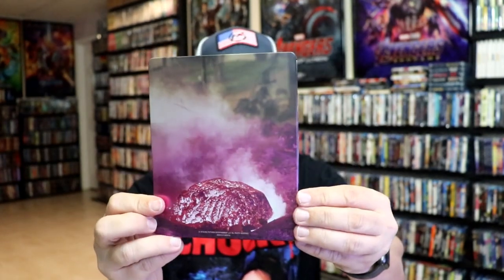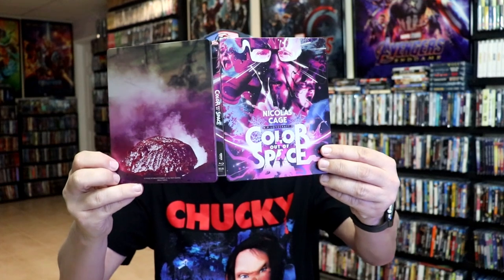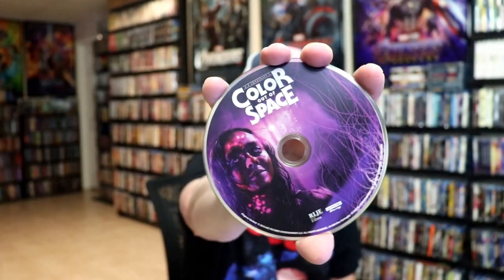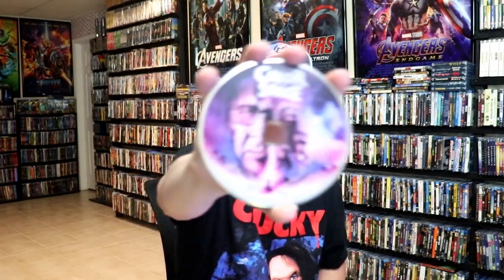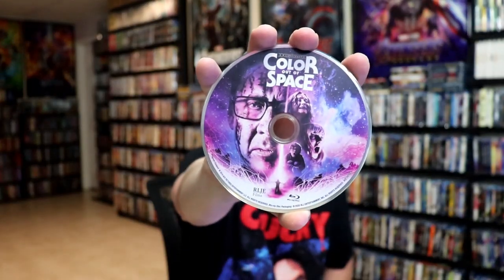And here's the back. We open it up. We have our front and back together. On the inside we do just have our two discs. We have our 4K disc here with some disc art. And we have our Blu-ray disc with a different disc art. And we do have some inside artwork.